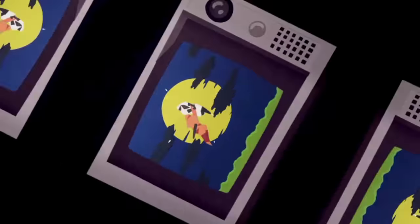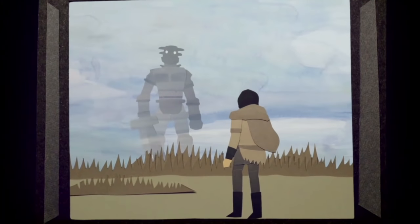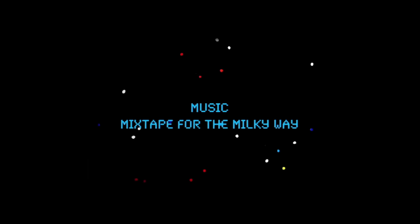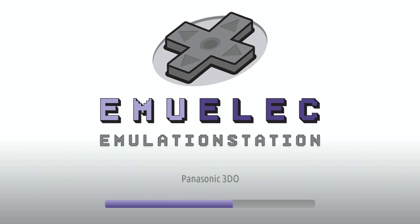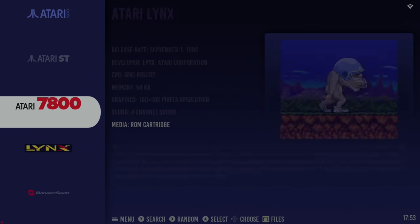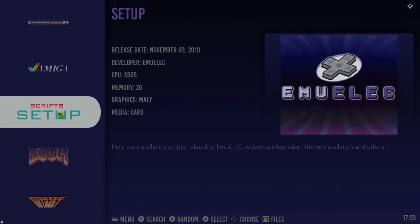Booting this thing up, we're greeted to a fairly standard ROM dump build. We've got stuff like GameCube, 3DO, PSP, Sega Saturn, Atomus Wave, Naomi, Dreamcast, and plenty of other consoles and arcade stuff — all your 8 and 16-bit consoles. Fairly standard.